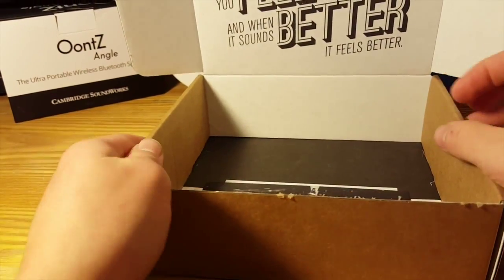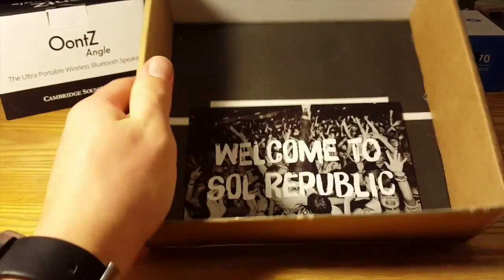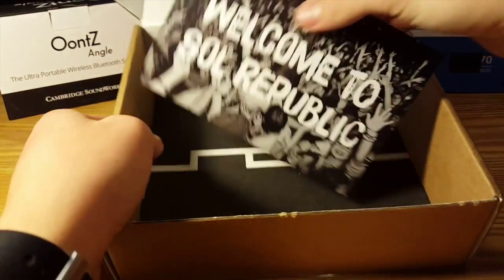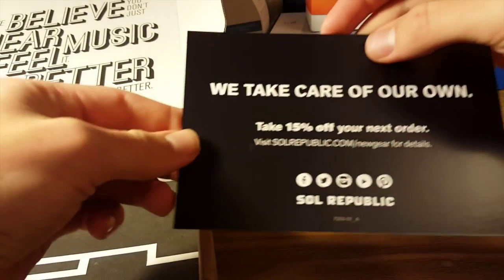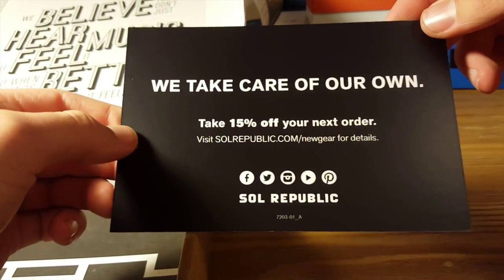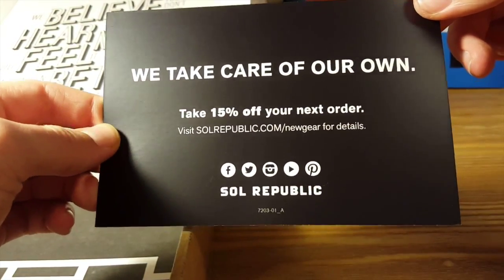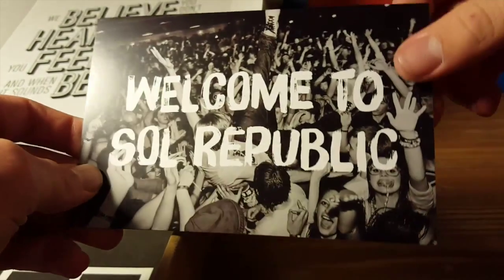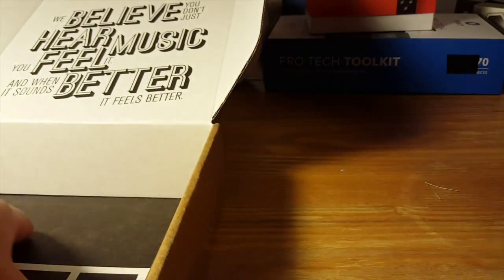The next step is to look at what comes under the headphones in the packaging. You can see right here we have a little Welcome to Sol Republic card. 'We take care of our own — take 15% off your next order.' So they give you this little discount in the package, which is very nice. Set that off to the side.